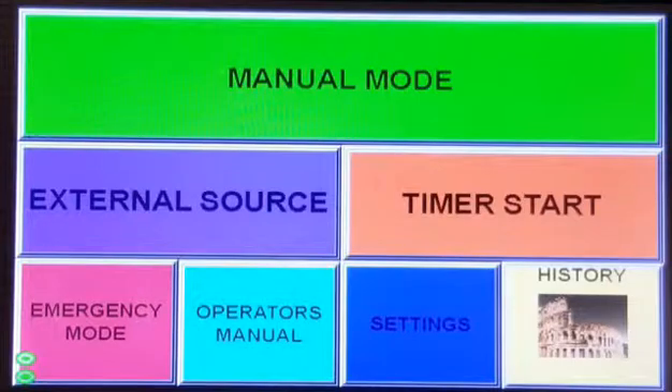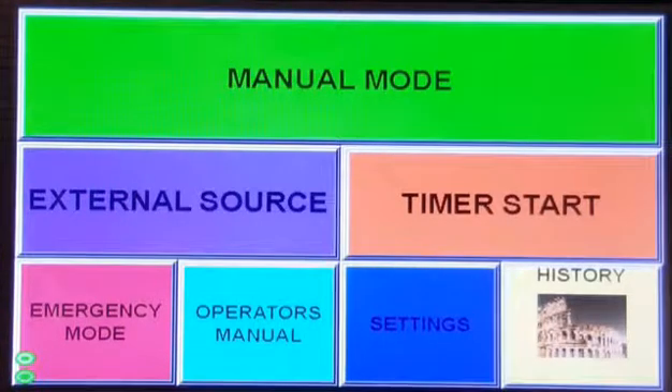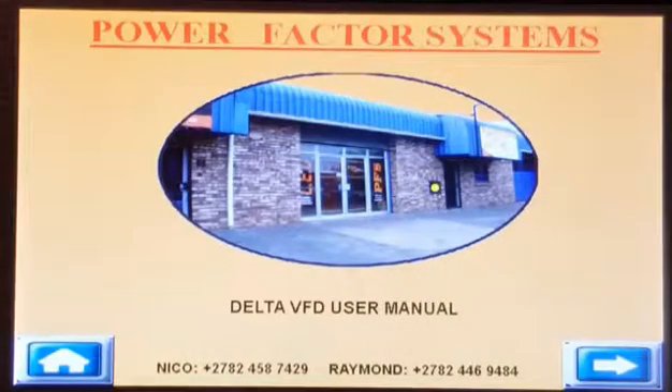Let's have a look at the main screen. Here you have four irrigation options: manual mode, external source, time of start, and emergency mode. Your operator's manual, user setup, and the event history. Let's look at the operator's manual. The system was designed so that it is easy to use. An on-screen user manual with the electrical drawings and Ruralflex information are available at the touch of a button.